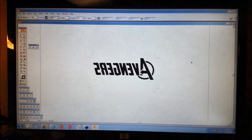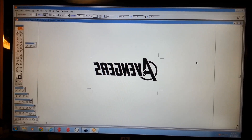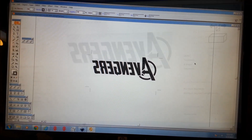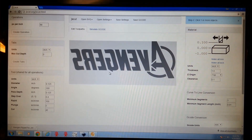Very simple here — just using a very old version of Illustrator. Brought our text in, we're going to save this as an SVG and open it up in a really cool program called JS Cut. We have our text from Illustrator brought into JS Cut — it's a really cool free program that runs in your browser.